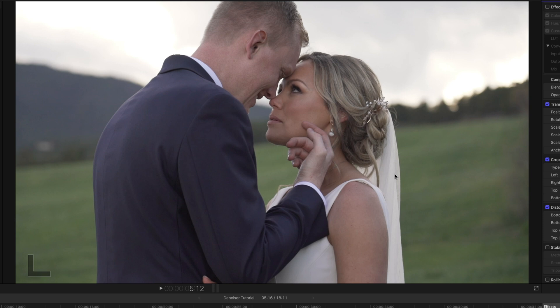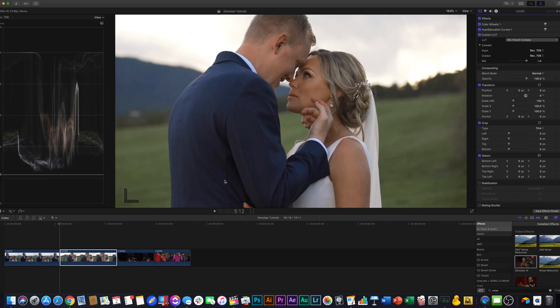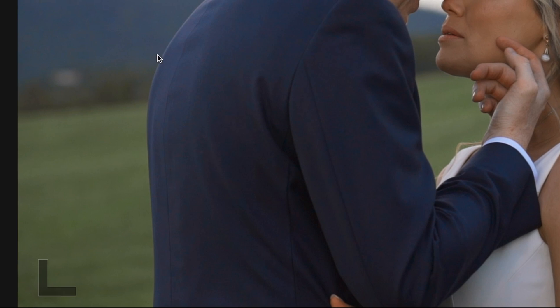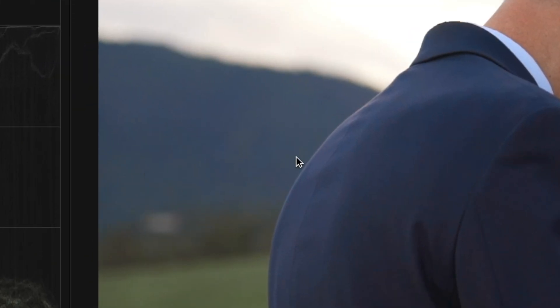Now we're going to move on to our next clip. This clip actually looks pretty good to me — I don't see very much obvious noise and it looks like it just needs some color. This clip is not horrible; you can just see that there's some issues in his jacket and a little in the mountain over here, but not something I would say really needs it.